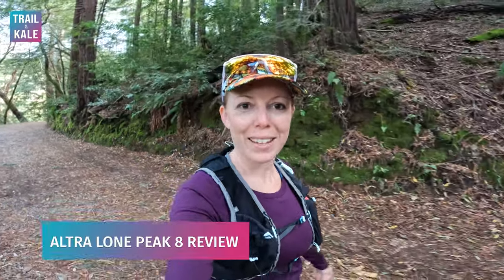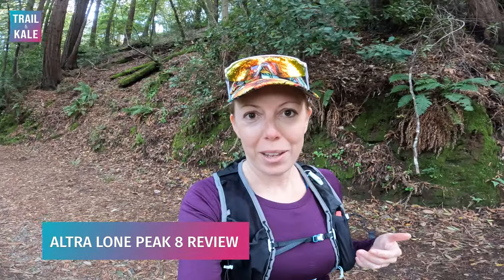Hey guys, it's Helen from TrailingKale, and welcome to my Ultra Lone Peak 8 review. If you're not familiar with TrailingKale.com, we're a website that helps you run your best — through running gear reviews, shoe reviews just like this one, our free running training plans, and running advice. Head over to TrailingKale.com to learn more.